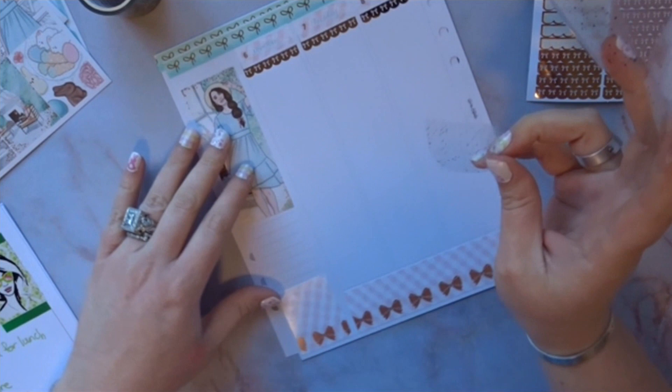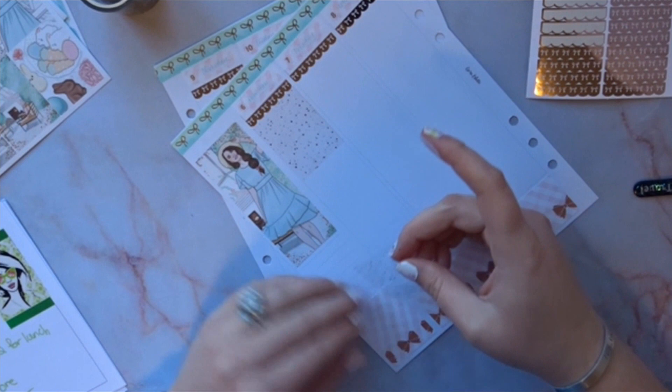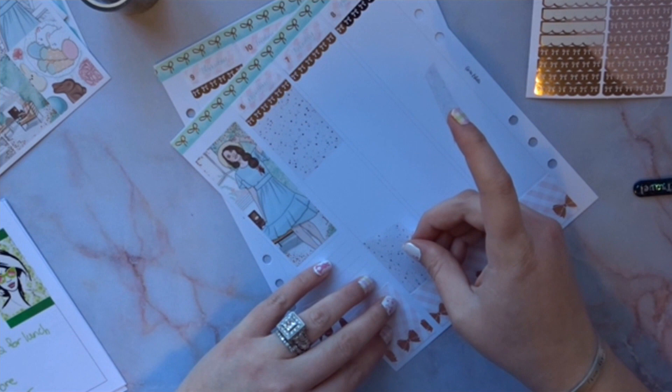My sister can actually just sneeze in the air without covering her mouth and I'm just like, ugh. Anyway, I'm going to go ahead and put the overlays down so I have an idea of where I'm putting the full boxes.